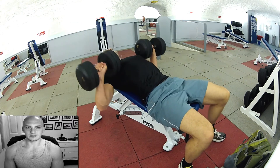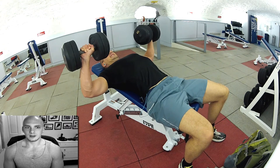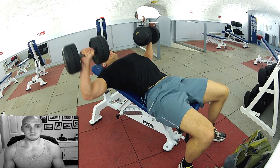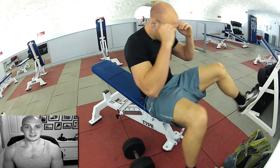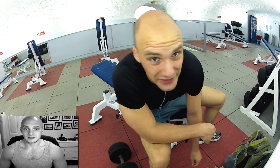Here every single rep is absolutely killing. And look — just nothing happening, nothing happening, you just can't do it. Now that is failure.